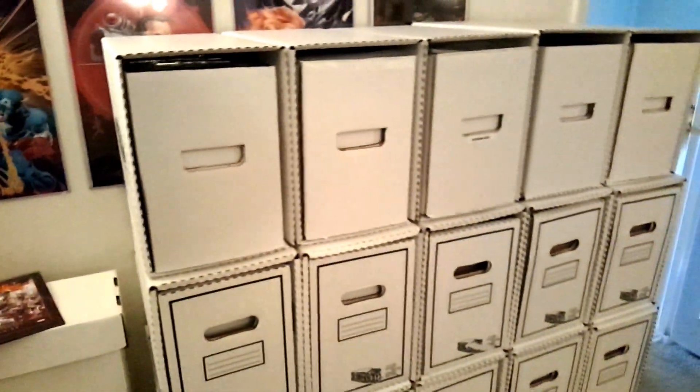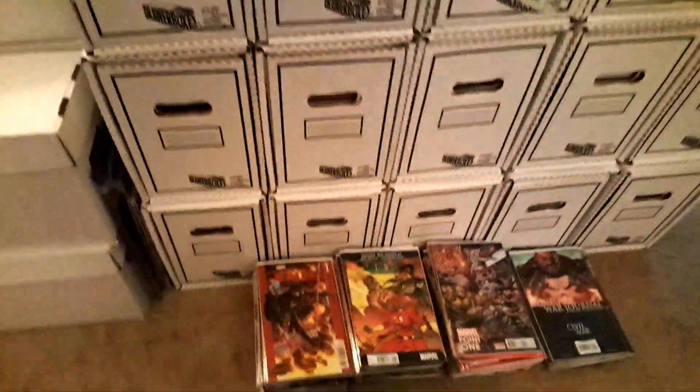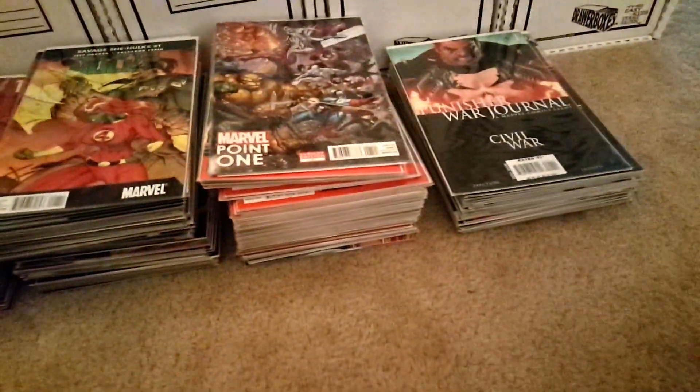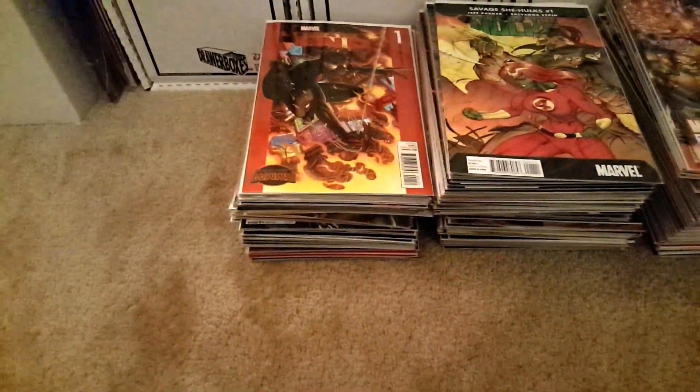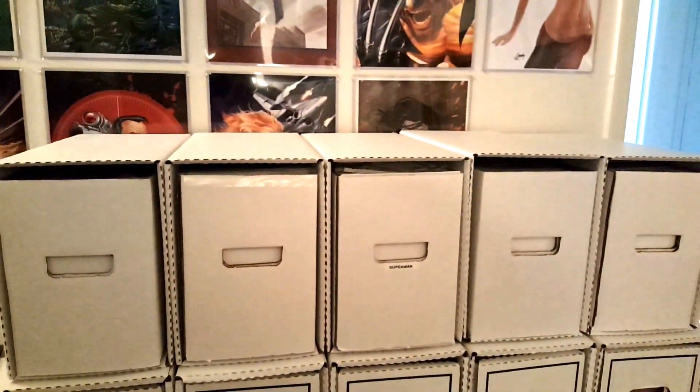Anyway, I'll probably make a haul video tomorrow when I get off work - there's basically all the books I got from eBay and my local shop in the past couple days, so look for that. This is the junkie, and I'm out.